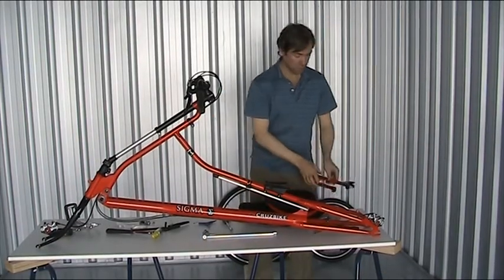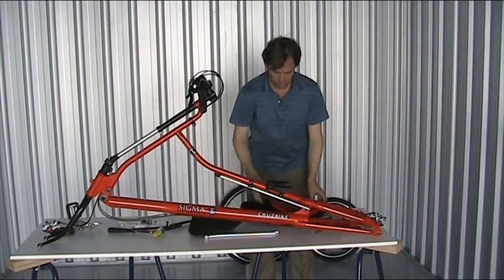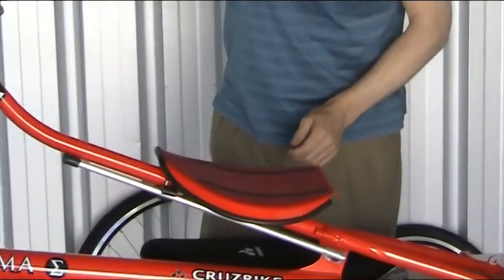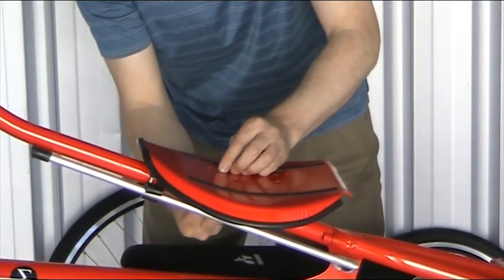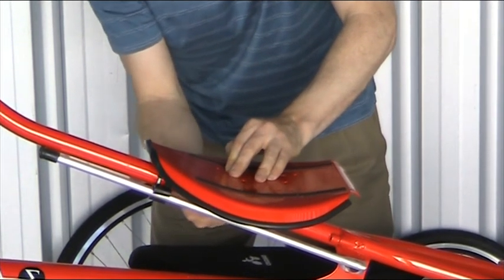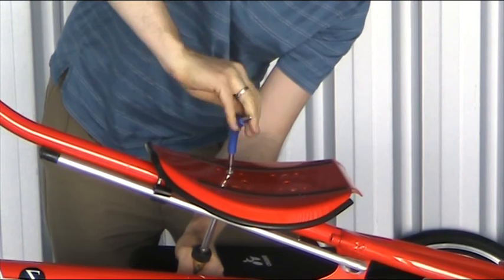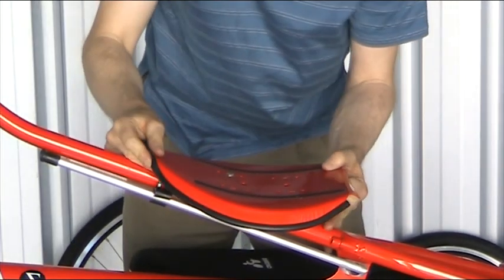With the frame up, it's time to go ahead and put the seat on. First, put the seat pan on, which sits directly on this seat mount. There is a choice of holes — you can adjust the tilt a little bit, but just start off in the middle; that's probably going to be the right place for you. And it simply bolts on with some M6 stainless steel bolts.